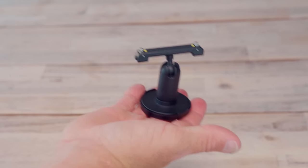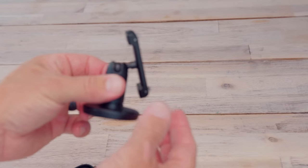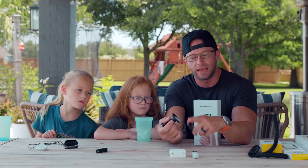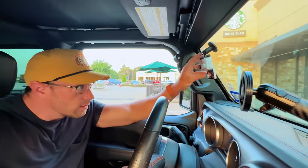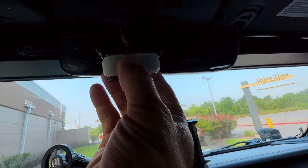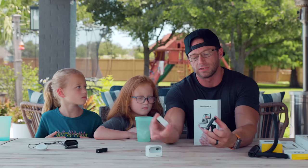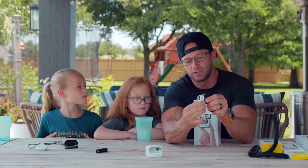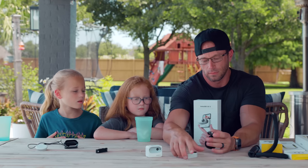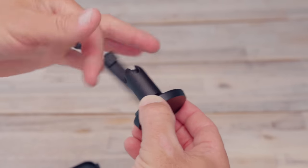The pivot stand comes in the box. The cool thing about it is it has a reusable sticky pad so you can stick it to just about anything, and to reactivate it all you do is wipe it with a wet rag. It pivots and can lock onto the Action Pod — press the buttons to unlock — or you can use just the Go 3, which clips right in. You can also unscrew the pivot stand; it has a quarter-20 female thread so you can use it with different accessories.